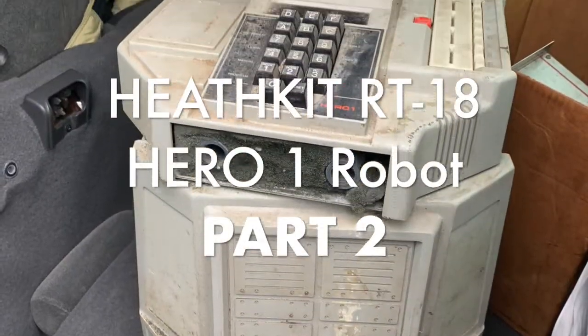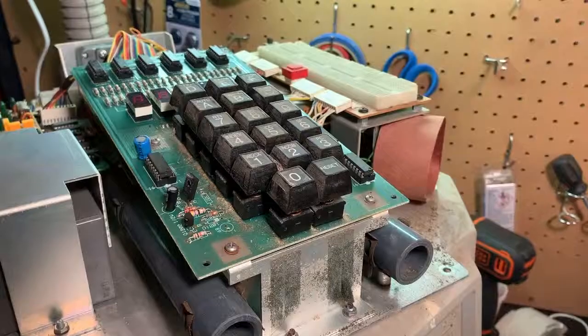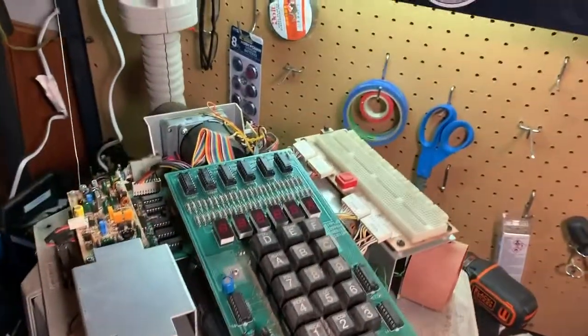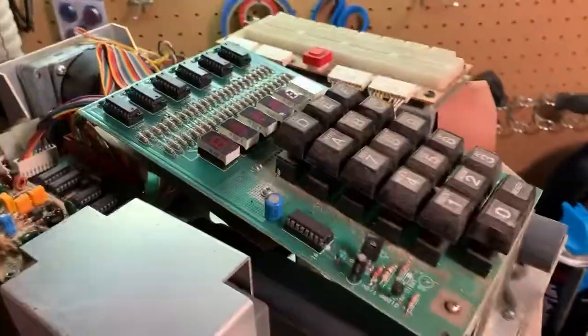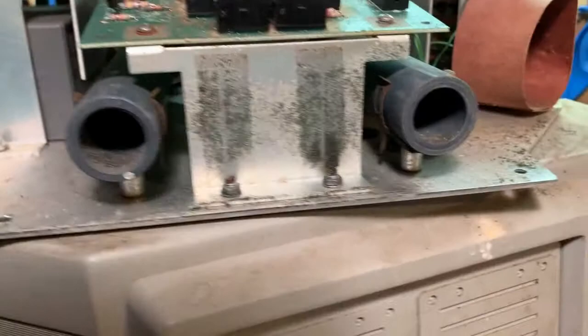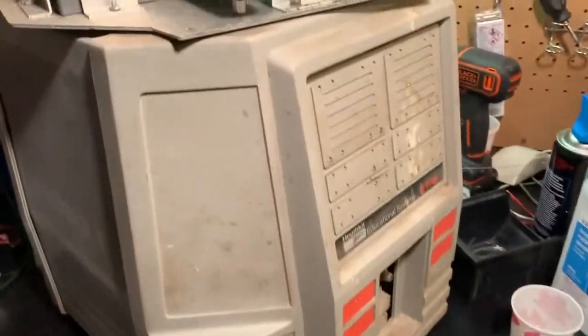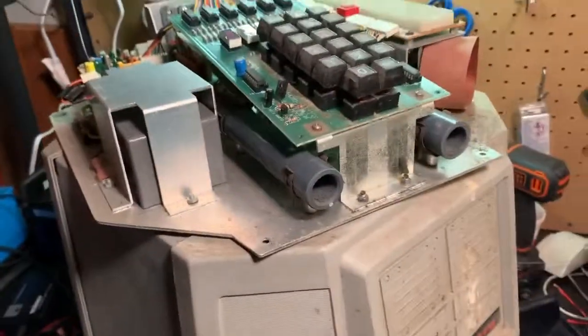I got a Heathkit Hero 1 robot — not a Hero 2000. Getting the top off here, and going to get everything all cleaned up. There are a lot of dust bunnies in here. Getting these sonar tubes cleaned; for the most part everything is here. Going to clean these buttons up, get it all nice and spiffy. Just going to clean this bugger out and before I put any power on it, make sure she's sparkly clean.